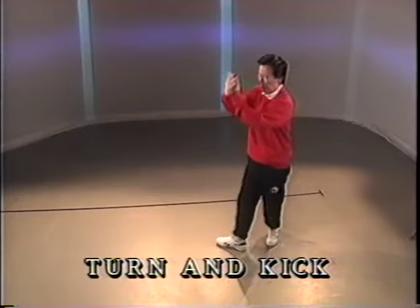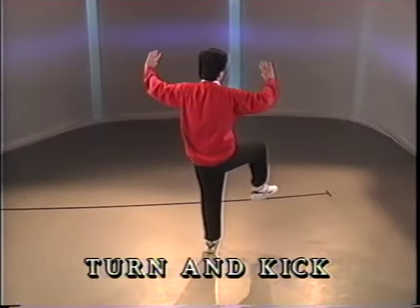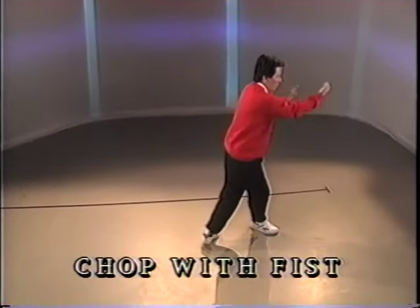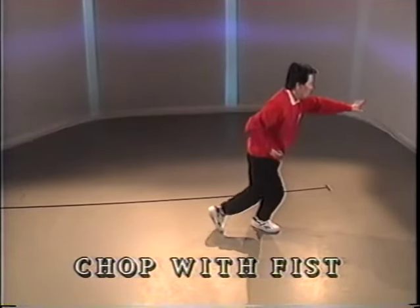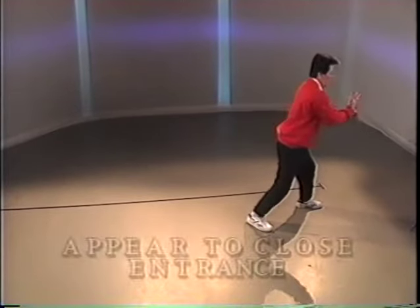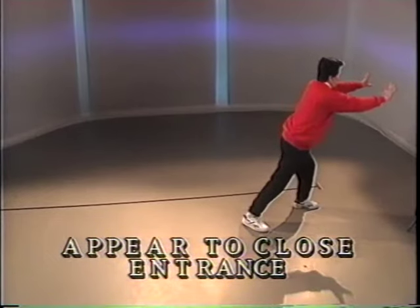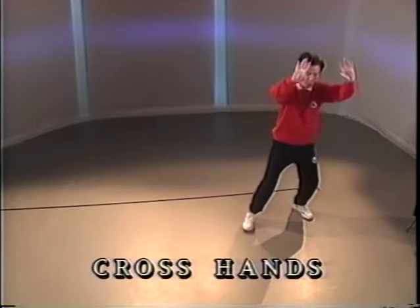Turn with three steps. Kick with the right heel. Chop with the fist and push. Full step and punch. Push. Turn to the front. Danyu.